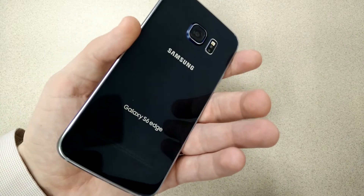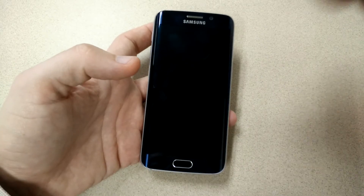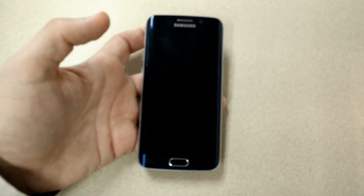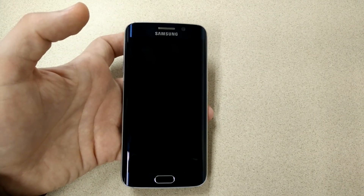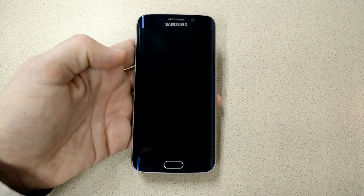Those are my thoughts, YouTube. What do you think? Let me know in the comments below — I look forward to hearing from you. If you enjoyed this, go ahead and like and subscribe; trying to get close to that 2,000 subscriber mark. YouTube again, it's been Andrew Darling. I truly, truly appreciate all the support. Samsung Galaxy S6 Edge Hardware Impressions. Thank you.